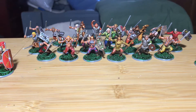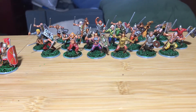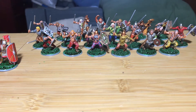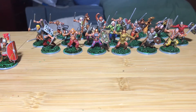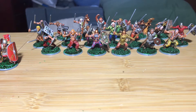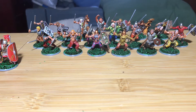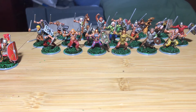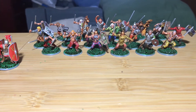Those turned out really nice. It did require using some Microsol, which softened up the decals to fit on nicely. You also had to cut out the area around the shield boss because it was a solid sheet of decal instead of a cutout, so you had to make room for the shield boss to poke through.